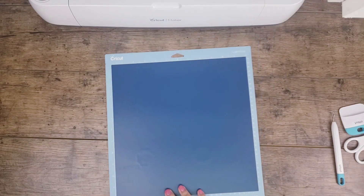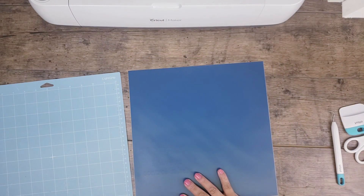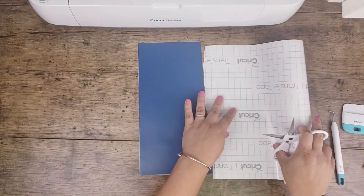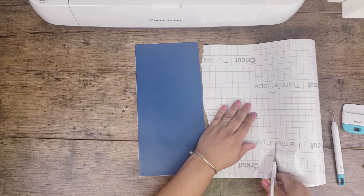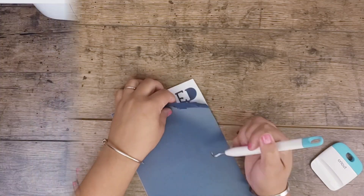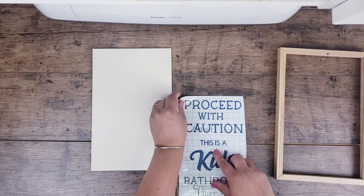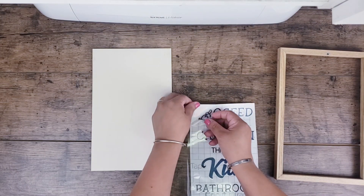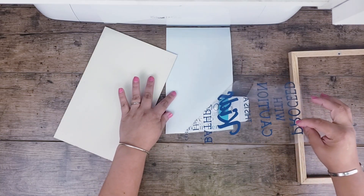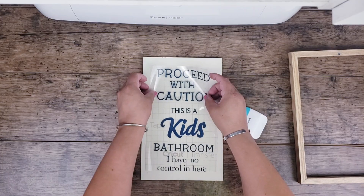The vinyl is cut. Now I'm removing it from the mat. To make it easy I always like to cut the section I'm going to be using — that gives me better control over the vinyl and the transfer tape. I use my tools to weed out the rest of the excess vinyl, then add the transfer tape. Now the vinyl is ready to go. I'm carefully peeling it so I won't lose any letters.